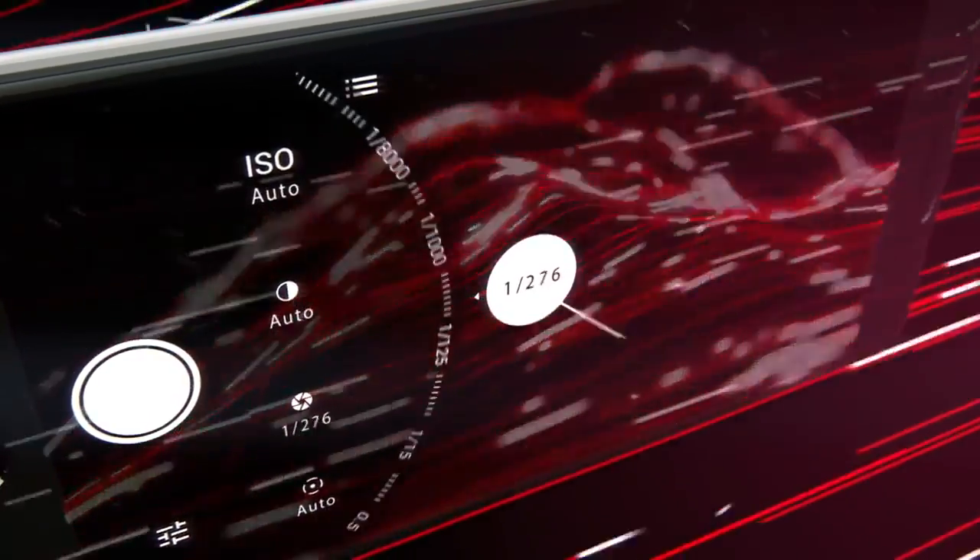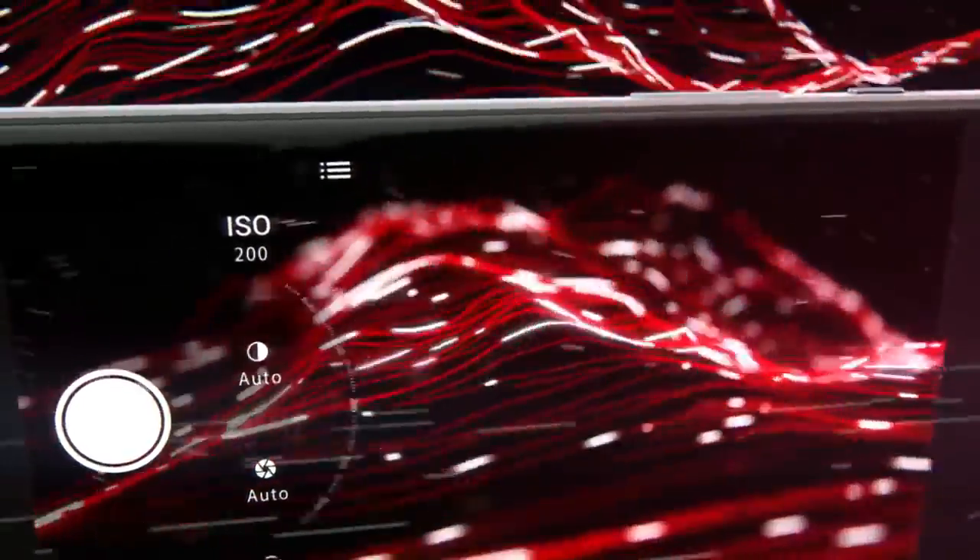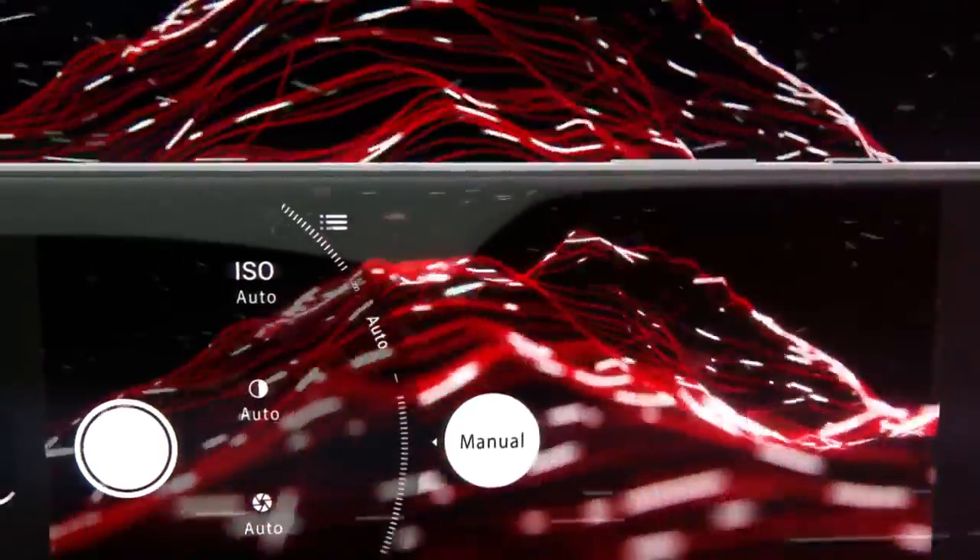Featuring a robust manual mode, you can personally fine-tune exposure, ISO, and focus. You can also capture raw images for expert editing.